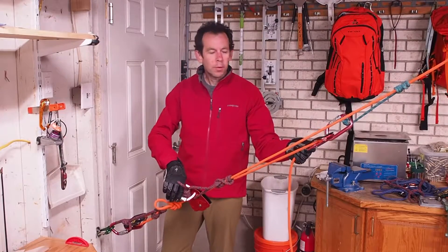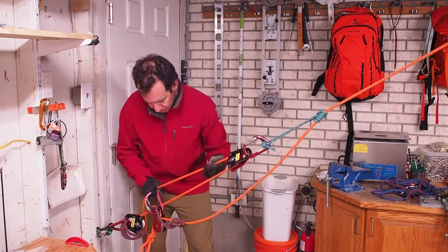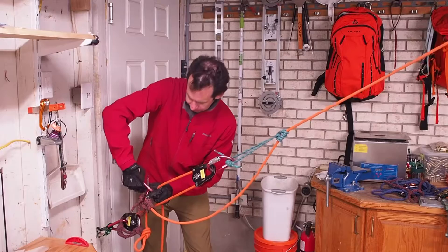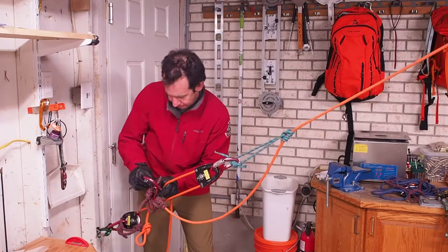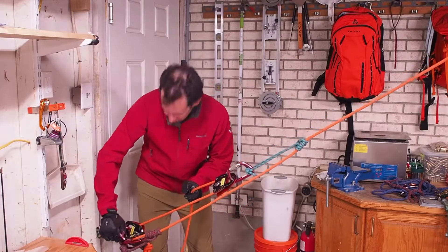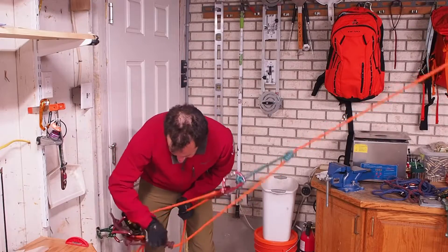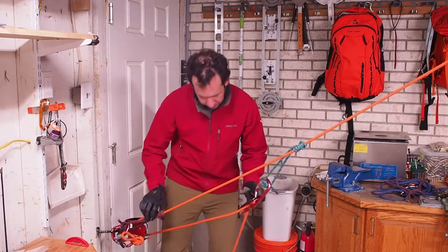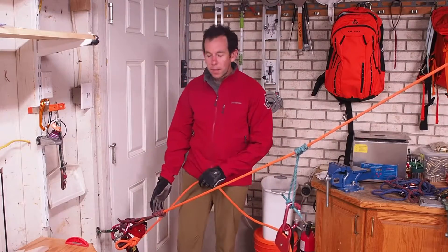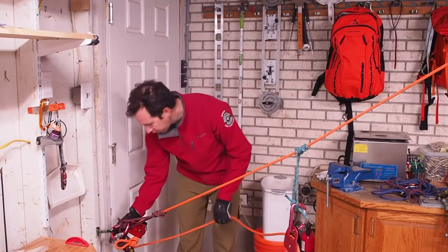Once I've got the prusik and pulley in place, I'll continue hauling and create slack in this part of the system. At this point I can clip the new carabiner, prusik, and pulley into place and set this prusik, and I'm now ready to remove the old ratcheting prusik and pulley from the system.